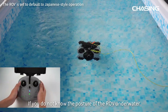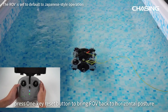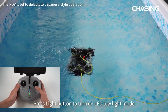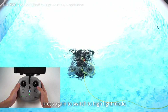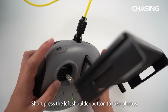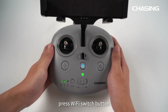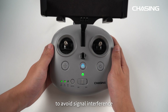If you do not know the posture of the ROV underwater, press the 1-key reset button to bring the ROV back to horizontal posture, or long-press the 1-key reset button to activate omni-directional mode. Press the light button to turn on LED low-light mode; press again to switch to high-light mode. Short-press the left shoulder button to take photos; long-press to record video. When connecting by Wi-Fi, press the Wi-Fi switch button to switch between frequency bands to avoid signal interference.